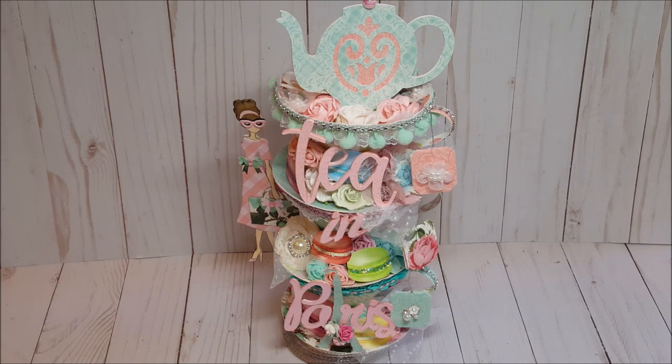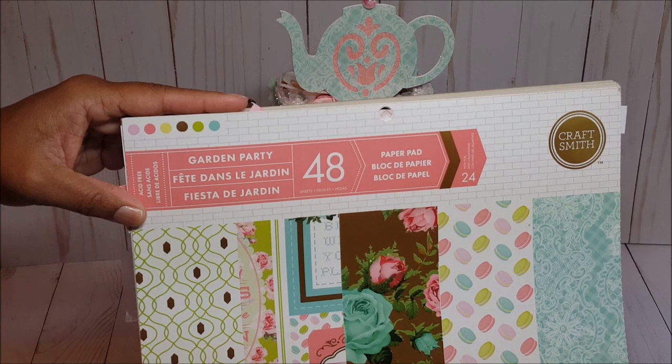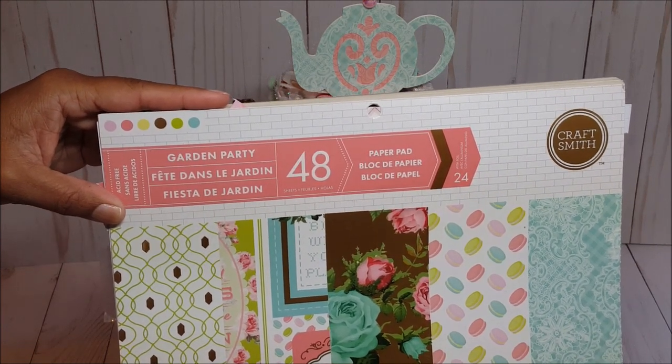For the swap, we had to create three stacked teacups, a Julie Nutting doll, as well as a teapot, which I've created and will show you in a separate video. Before I review the project in further detail, let me show you the paper I used. I used the Garden Party paper stack by Craftsmith — I've had this in my stash for quite some time, waiting for the perfect project.